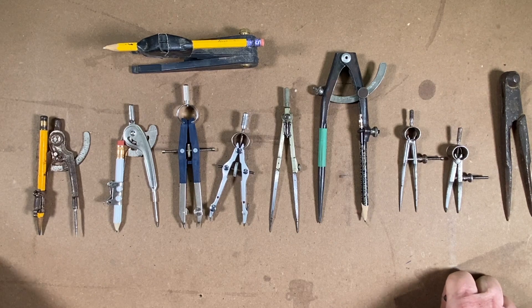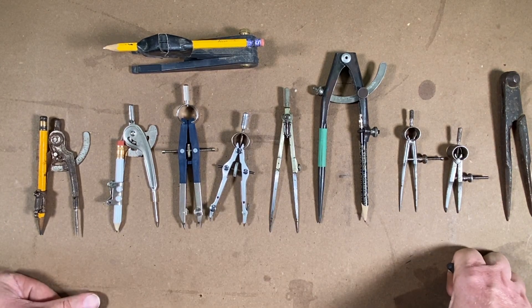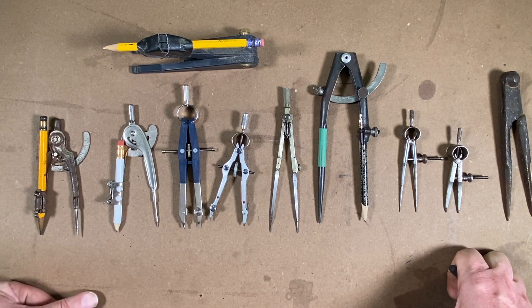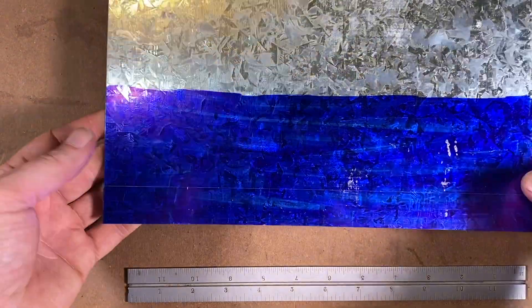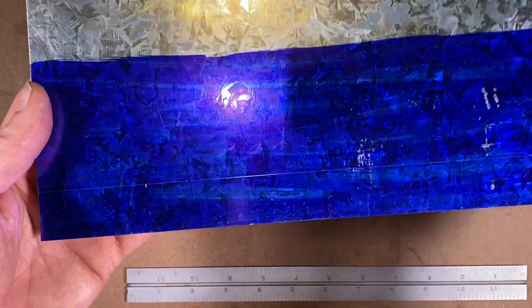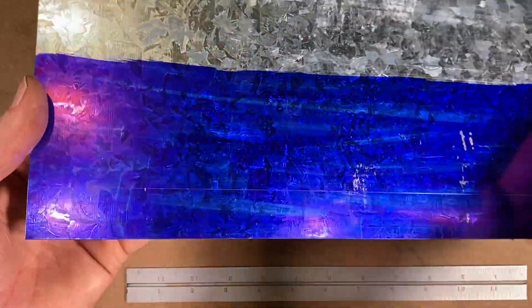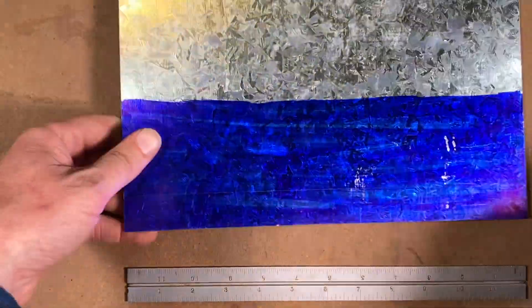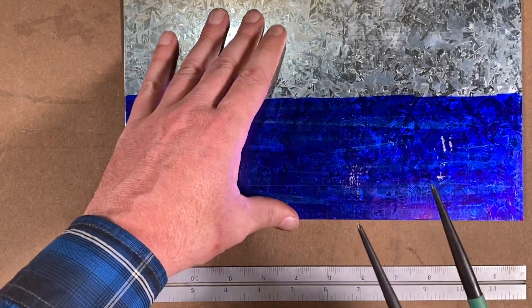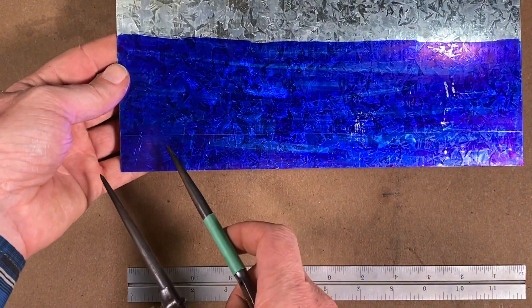There are so many uses for dividers and compasses, so I'm going to go into a few of them today and show you some examples of how I like to use them. First up — say you want to do some layout work on sheet metal. I've got a sheet here with layout dye on it and I'll come in with my dividers to mark some holes.